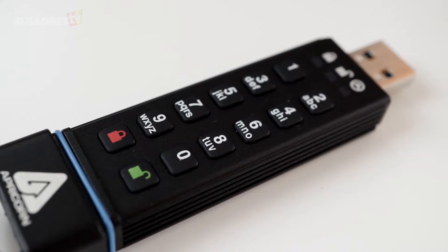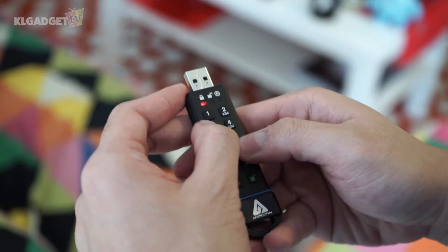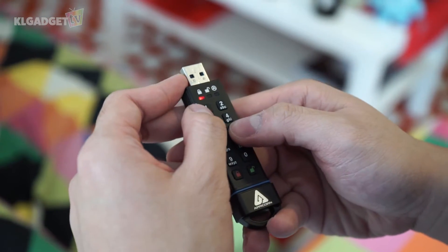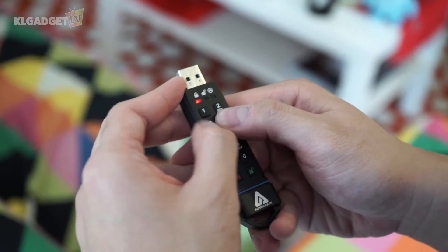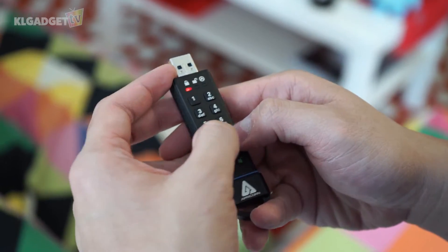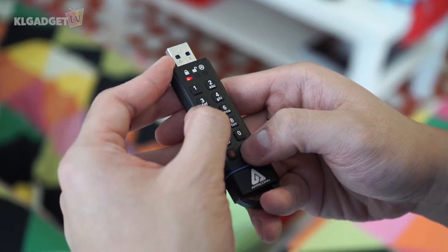There are two things I really like about the SecureKey. One is brute force protection — if more than 20 incorrect passcode attempts have been entered, the flash drive will immediately erase all files. The other protection feature is a self-destruct PIN, which you can enter to have it destroy all your data — something useful if you're in a life-threatening situation.